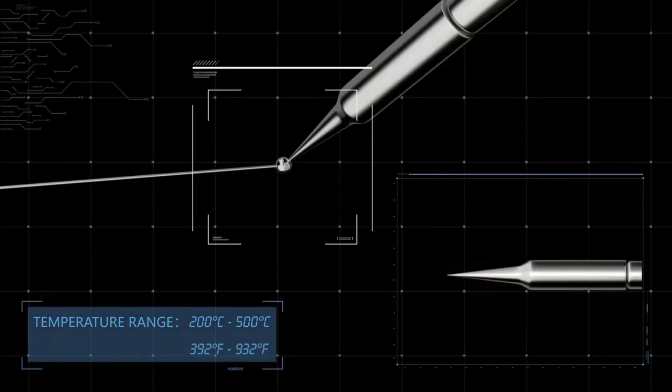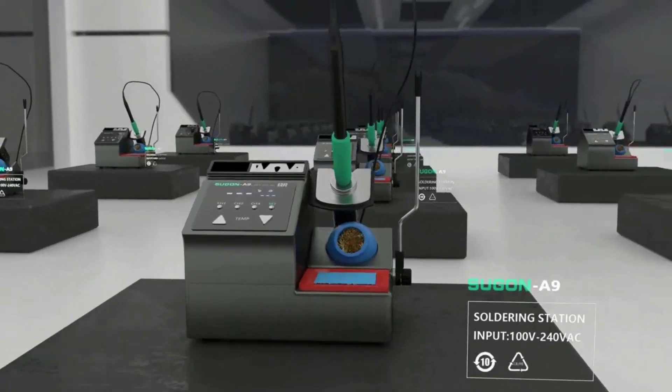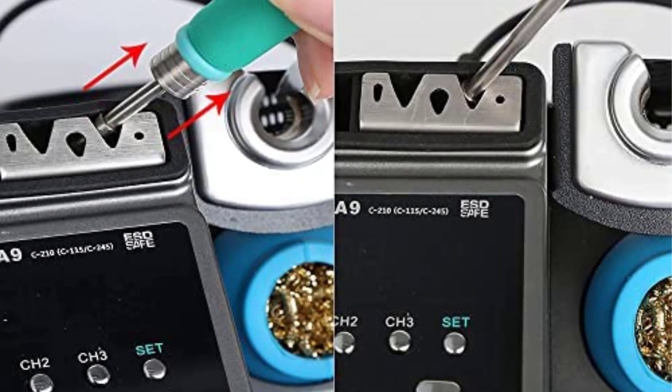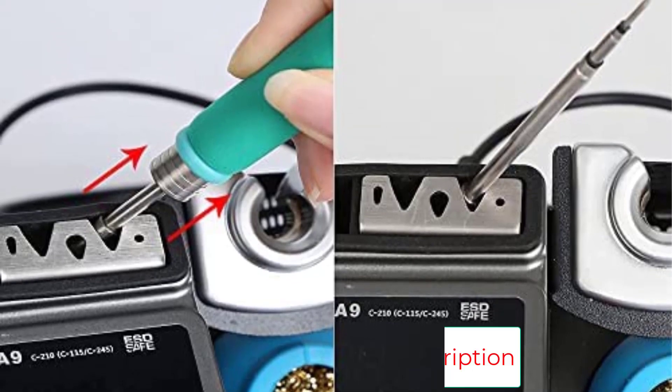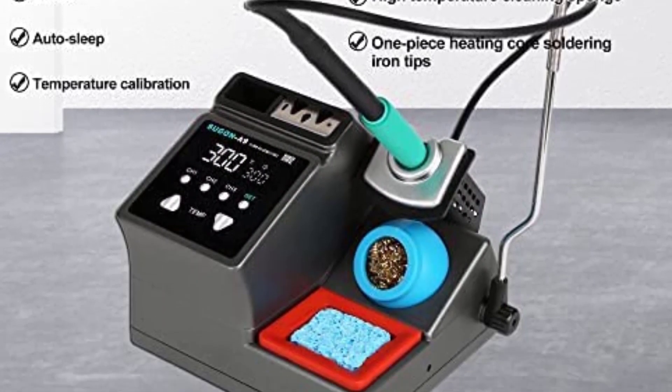The ergonomically designed soldering station features an LCD screen and operation buttons for adjusting temperature and setting functions. When the handle is placed in the hibernation bracket, it enters quick hibernation to extend the service life of the heating core. Picking up the handle instantly heats it back up to the set temperature.